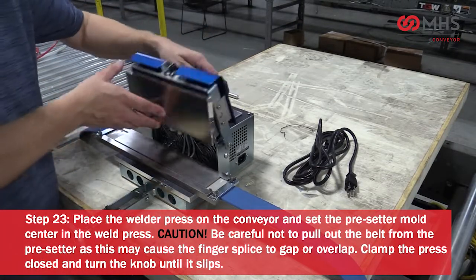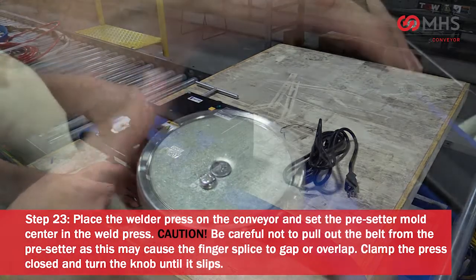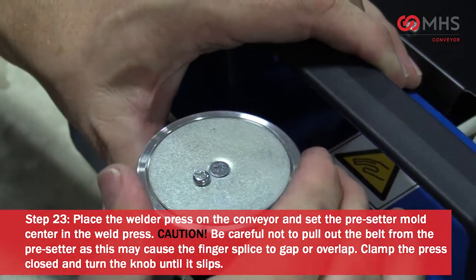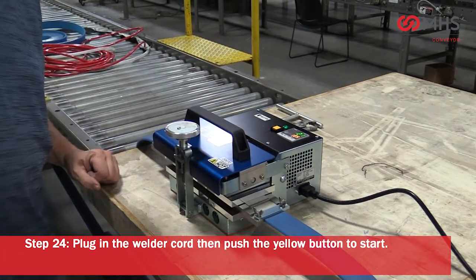Once the top plate is centered, tighten the keeper plate wing nuts to keep the belt flat and secure. Place the welder press on the conveyor and set the presetter mold center in the weld press. Caution: be careful not to pull out the belt from the presetter, as this may cause the finger splice to gap or overlap. Clamp the press closed and turn the knob until it slips. Plug in the welder cord and push the yellow button to start.